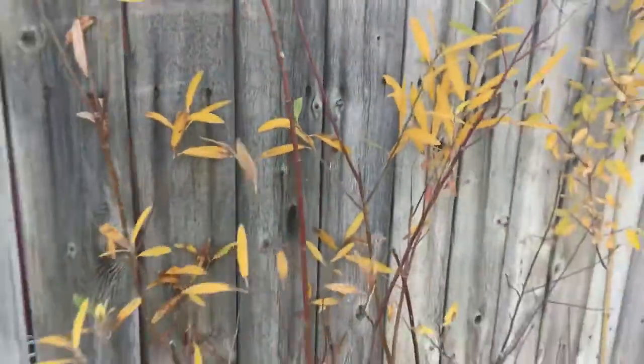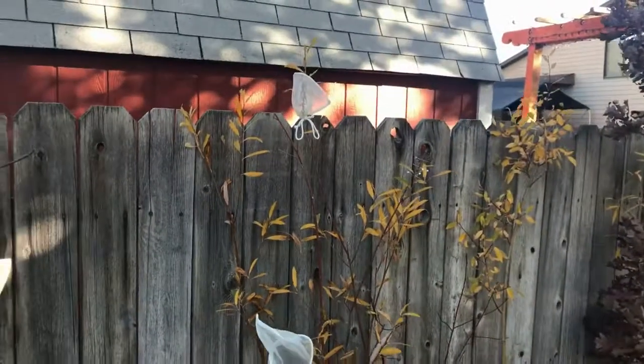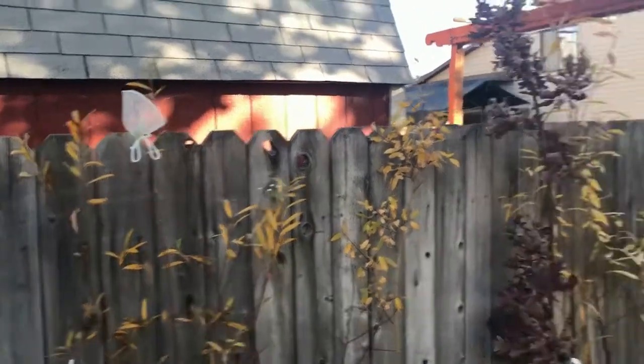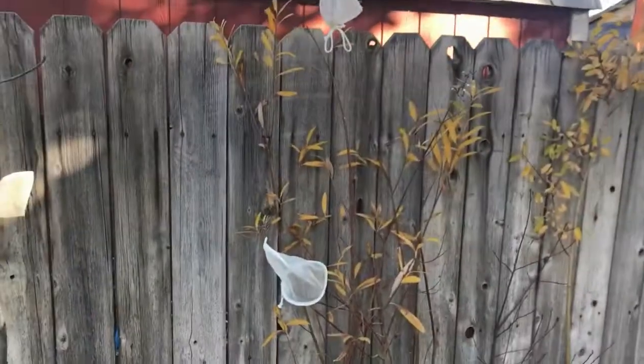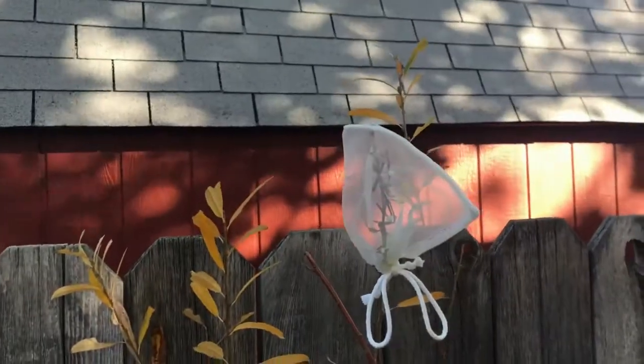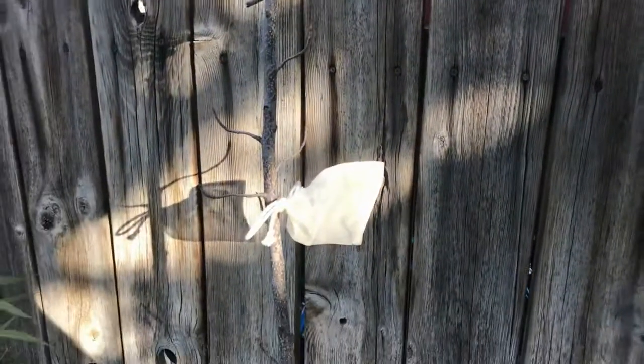I do have a lot of wasps in my yard, but it is late October, approaching November, where most of them are in hibernation themselves. It's cold enough and humid enough out here to use this setup. Thanks.